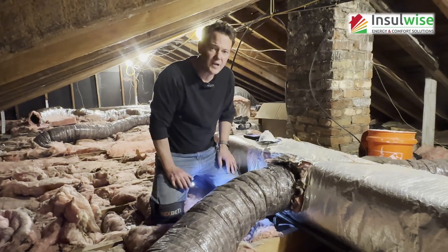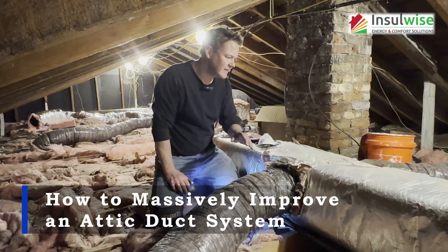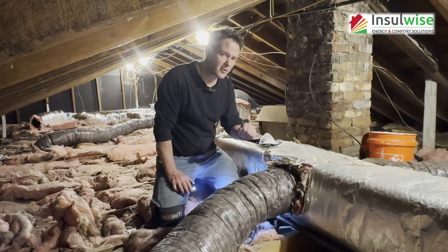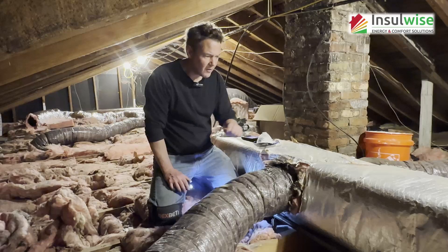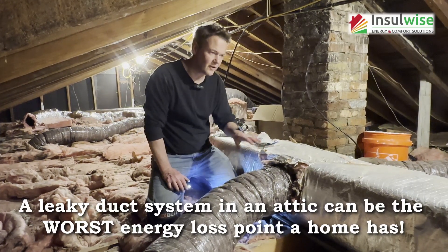Hey guys, Andy Haake here with Inselwise in Pittsburgh, and today we're going to show you how to upgrade an old, leaky, inefficient duct system that we found here in an attic for one of the homeowners that we're working with. And we're going to show you why this is such a poorly designed and functioning system.